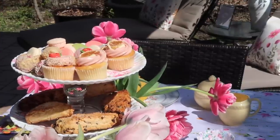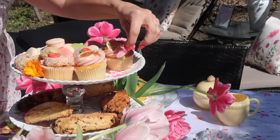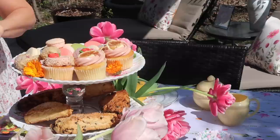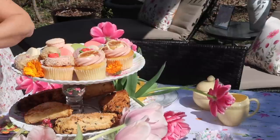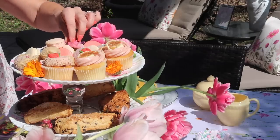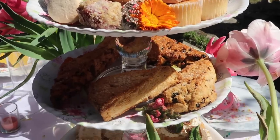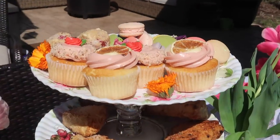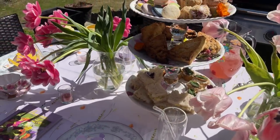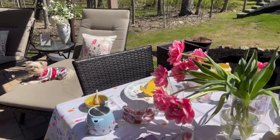My guests will be arriving soon and I'm adding the final touches with these delicate edible flowers. It looks like Archie is getting all comfortable on her lounger, just waiting for our guests to arrive.